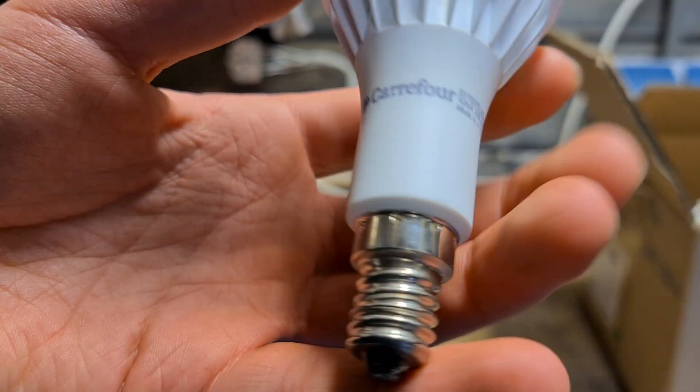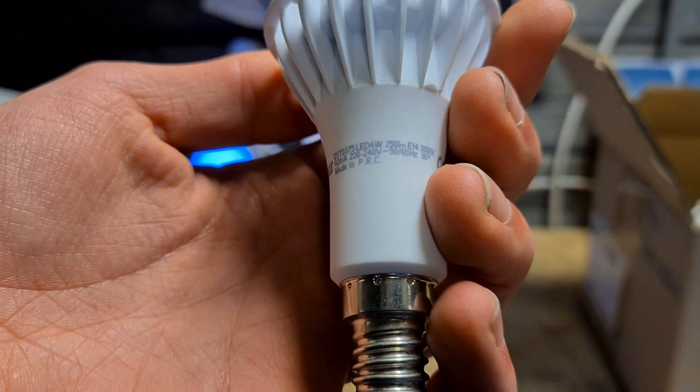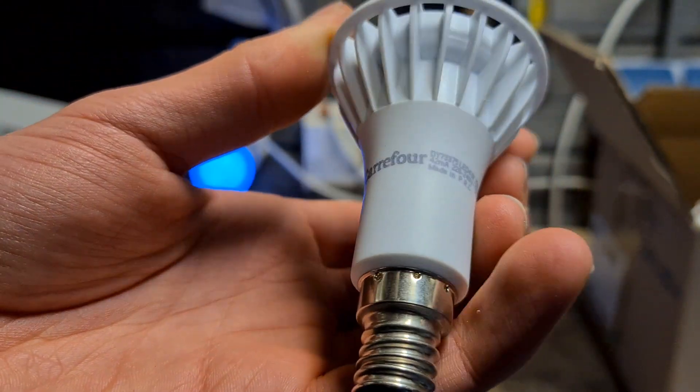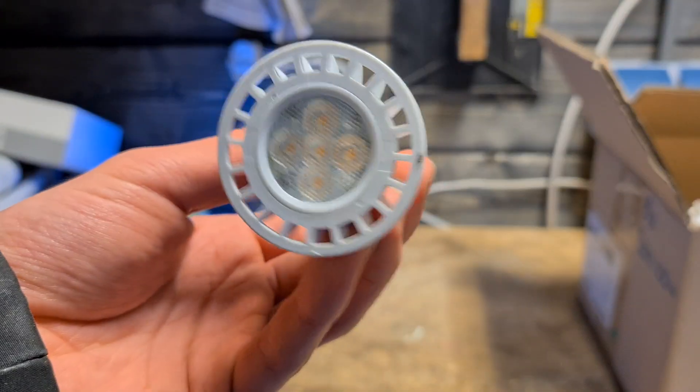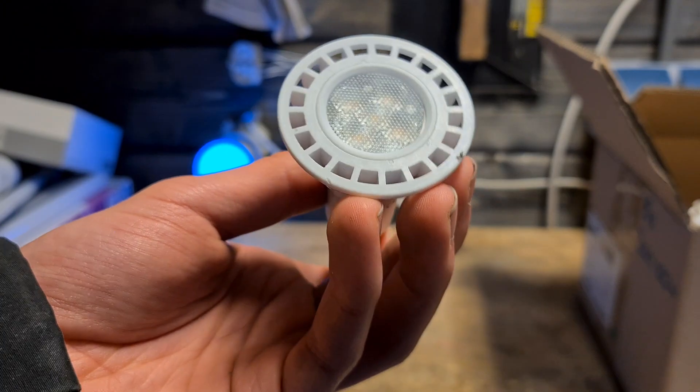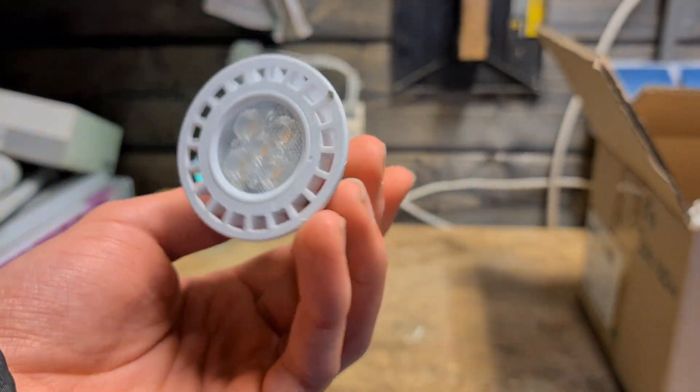There's an E14 spotlight from France, I think — from a supermarket. It's 4 watts, like most of these bulbs. It gives a nice, good quality light, and the ring of holes looks pretty cool.